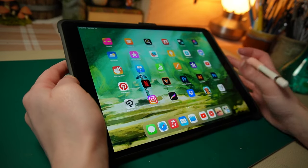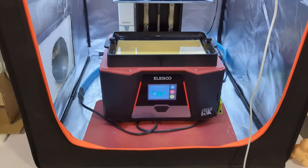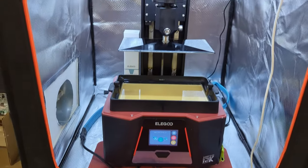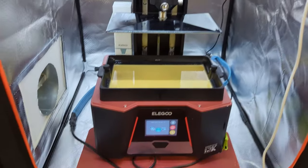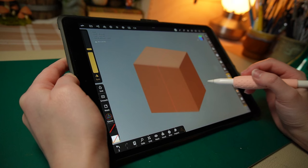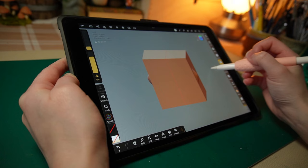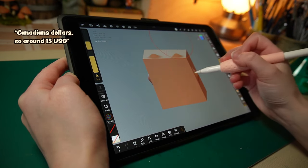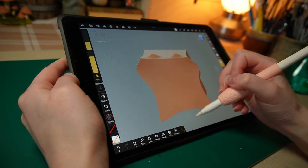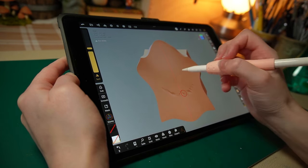One of the goals that I've set for myself this year is to learn how to 3D model. I bought a 3D printer last November, and I want to be able to make and print my own designs. I downloaded an app called Nomad Sculpt, which is a 3D modeling software for tablets. I paid around $20 for it, which in my opinion is a decent price. And I've been slowly learning how to use it for the past 5 months.